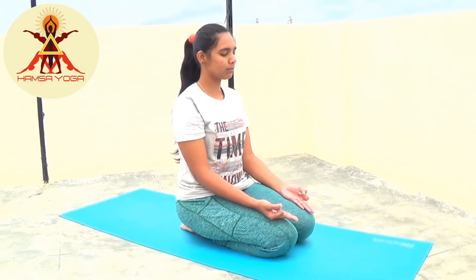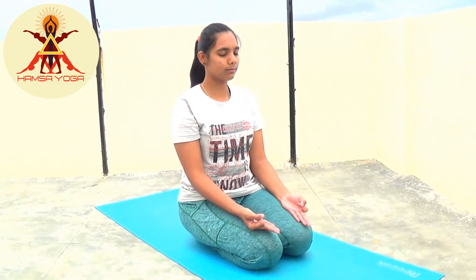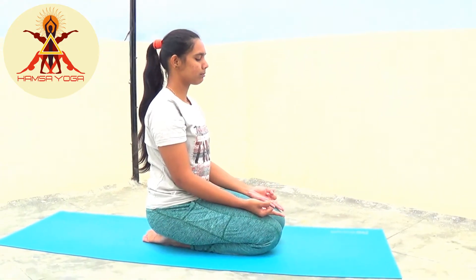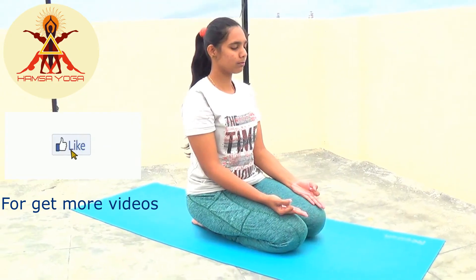Vayu Mudra will reduce the symptoms of Parkinson's disease. It is also helpful for body pain management. When practiced regularly, it will increase memory power and sharpen the brain. It heals and treats imbalances caused by air-related diseases.